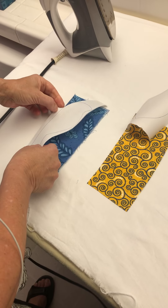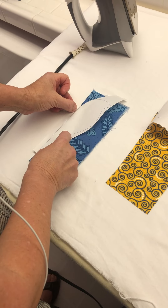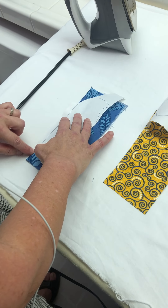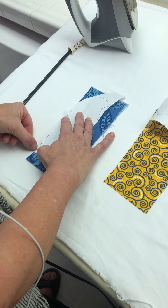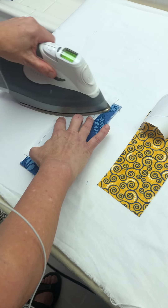We're going to take the bird body and place that straight part of the backbone exactly on the fold. You've cut away the freezer paper so that you can see where the line goes down the back, and we're going to iron that onto the fabric.